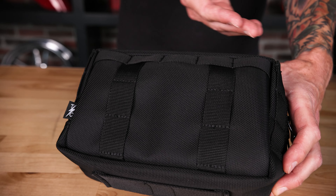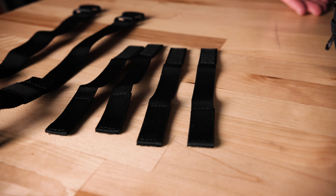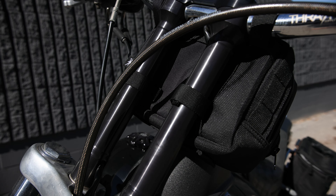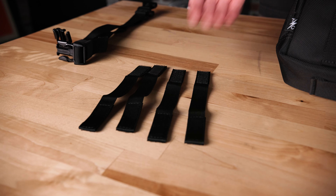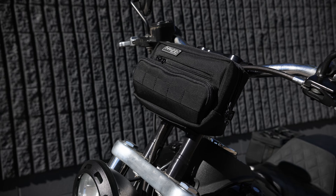What's going on guys? It's Lance Corey here at Thrashin Supply, and today we're going to talk about our Handlebar Bag Plus. When we designed this bag, we wanted something that was a little bit bigger than our OG Handlebar Bag, so we went with the dimensions of 9 inches wide, 5 inches tall, and 4 inches deep.